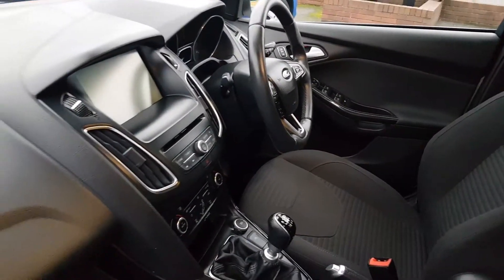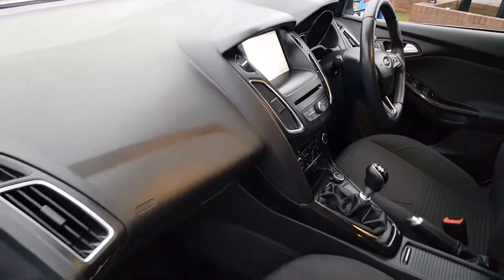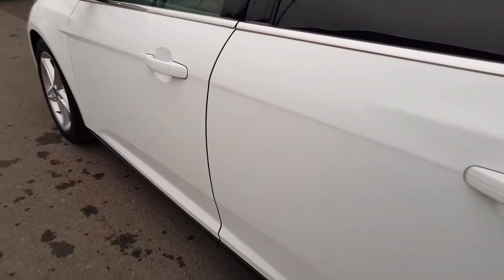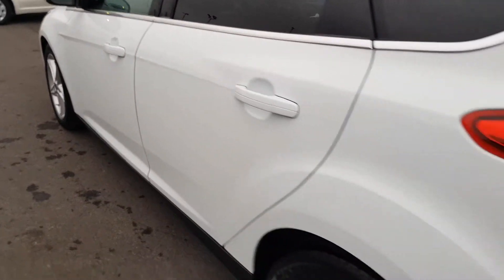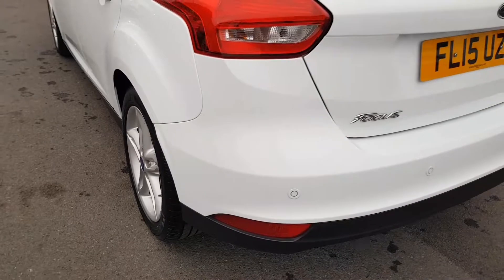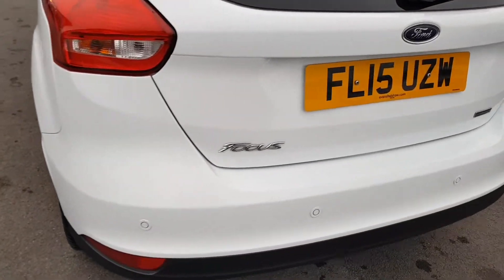This is a high specification example with satellite navigation and great parking sensors.